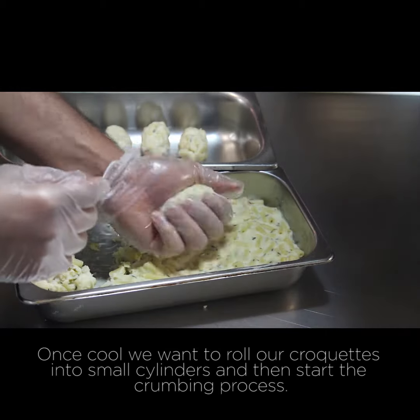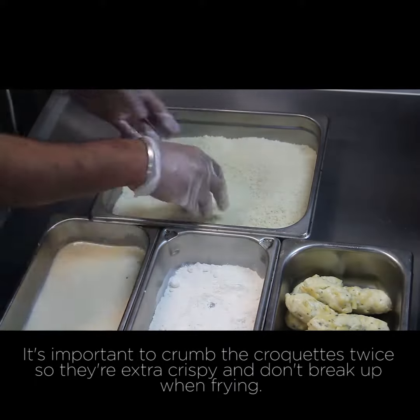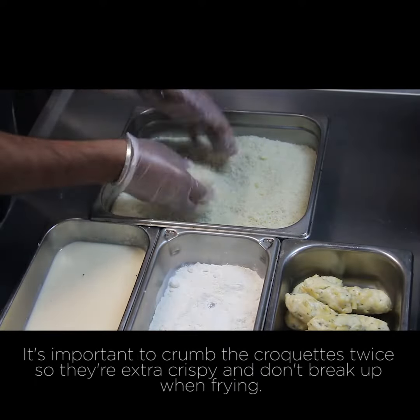Once cool, we want to roll our croquettes into small cylinders and then start the crumbing process. It's important to crumb the croquettes twice so they're extra crispy and don't break up when frying.